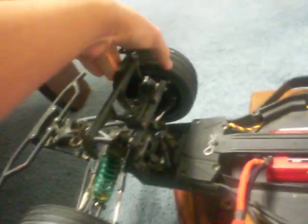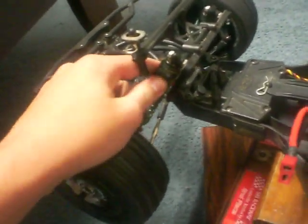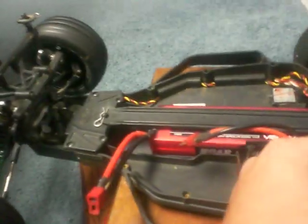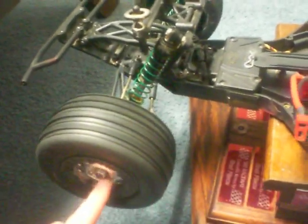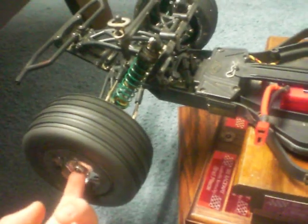It comes with aluminum shocks. They're not threaded — you have this little screw you take out and slide the collar up and down. It's got metal outdrives on both sides. The front wheels — I do not like the way they designed this. There are bearings in the front wheels instead of wheel hexes. I'd like the hex system better because then if I have a set of back tires that would work better for the front, I could just switch them. But with this design, I can't — I had to buy a whole new set of rims and tires. Don't like that, Losi. This is an older truck, but on your newer trucks, please don't put the bearings in the rims.